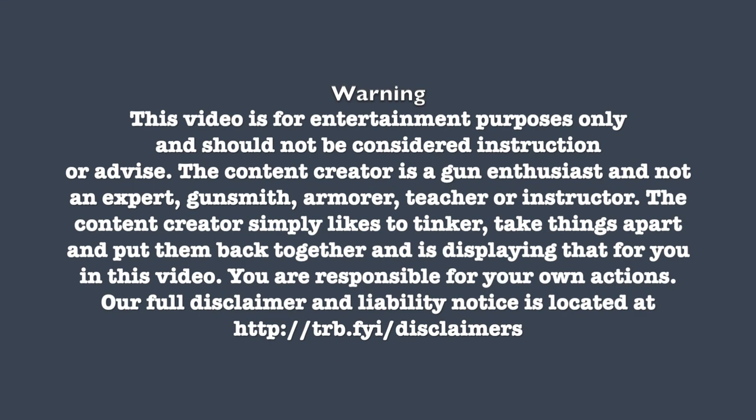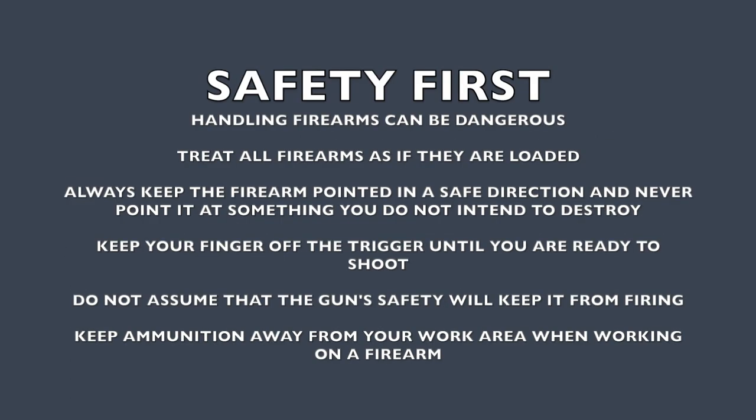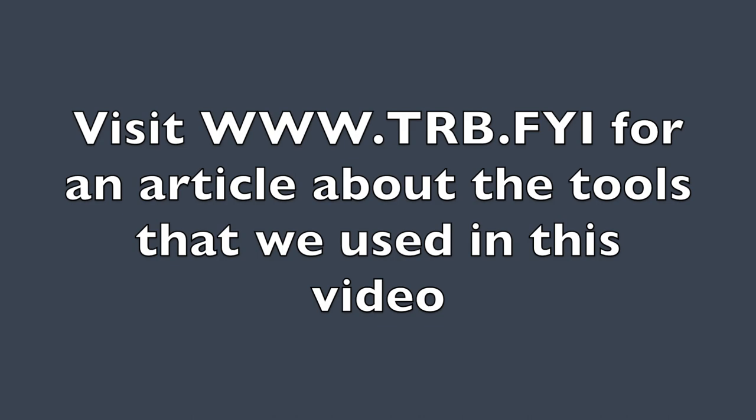Visit www.trb.fyi for our disclaimers, safety tips, and articles about the tools that we use in our videos.